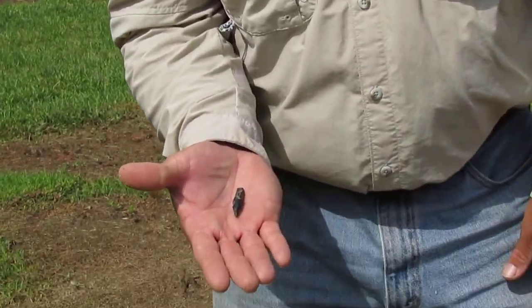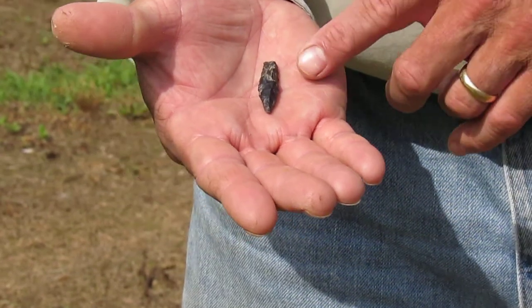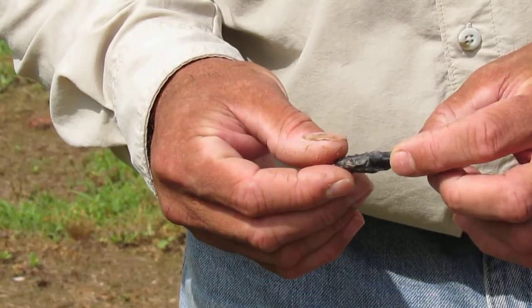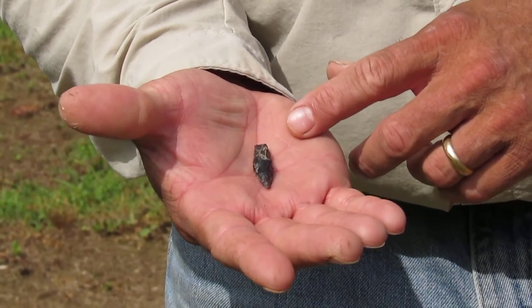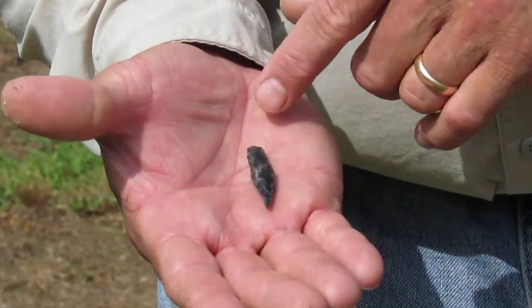There's a lot of detail and expertise put into making these things. The stone is somewhat fragile, and when you start getting them this thin, they can break. Whoever the craftsman was on this probably had years of experience. They went in and flaked these little chips just to make that point.